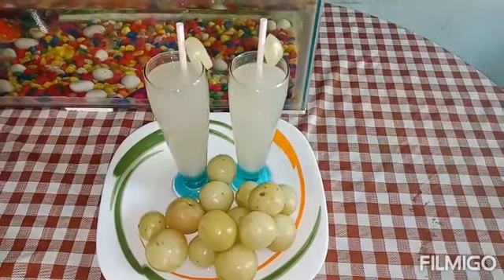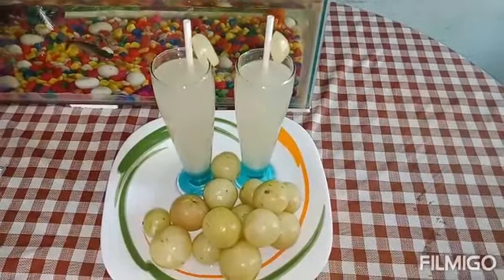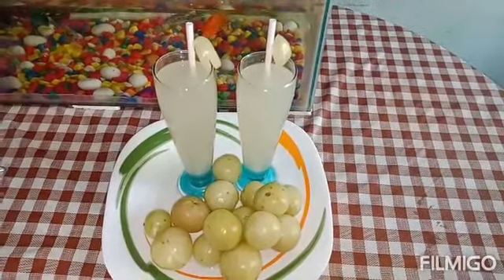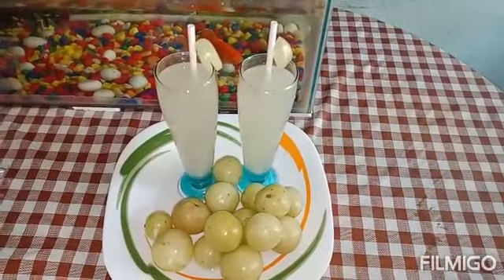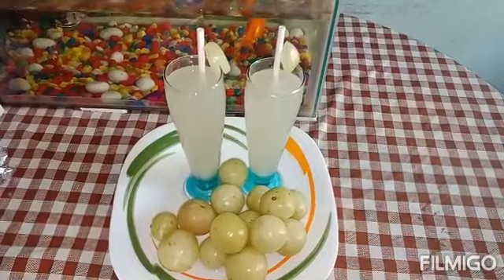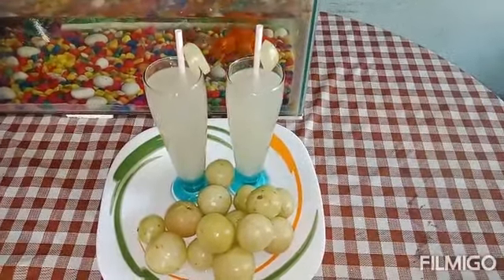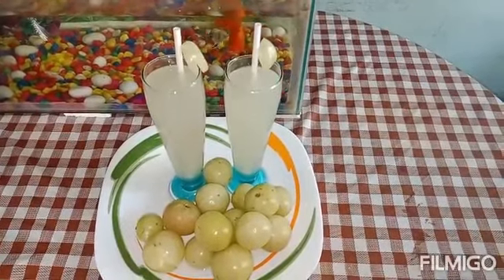We put the rice in the kitchen and put the rice in the fridge. We have a lot of food in the kitchen. It's a very good taste.